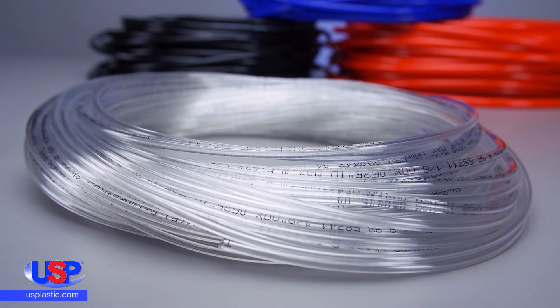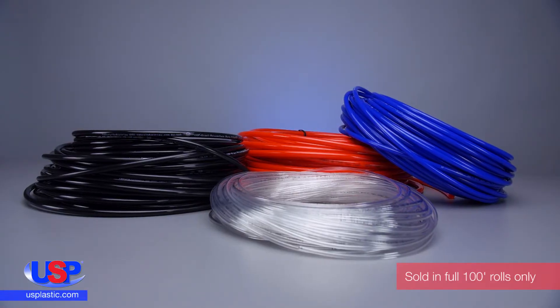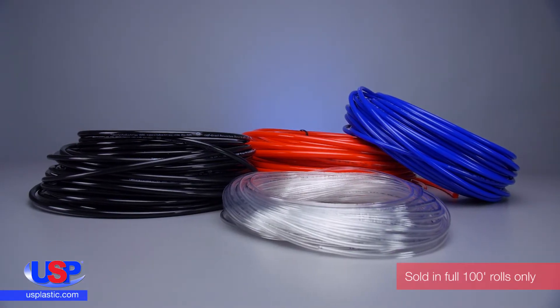The tubing is suitable for use in the laboratory, agriculture, robotics, and in the food and beverage industry. It is available in four colors: clear, black, red, and blue.